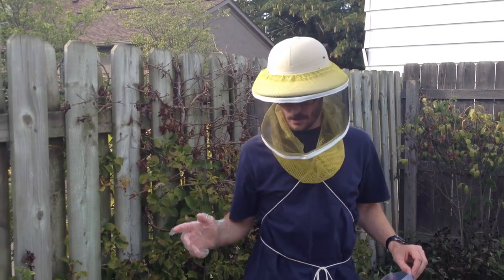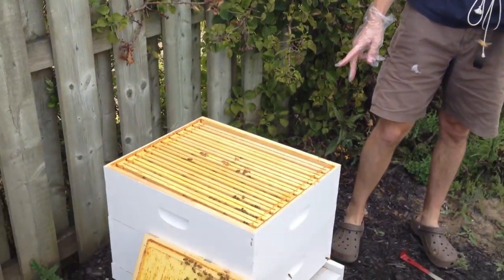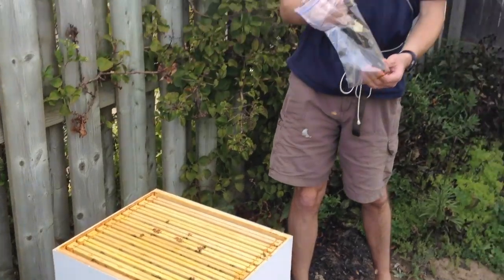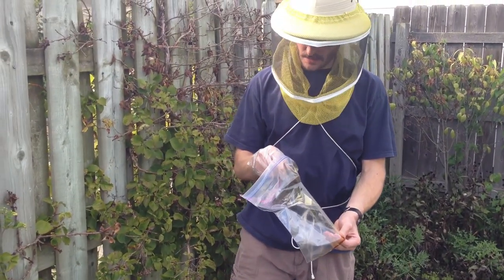I've got the third box off. I've just got my two bottom medium hive bodies and I'm going to put these Hop Guard strips into the hive now.